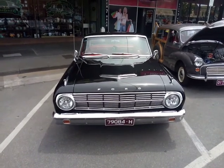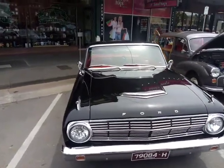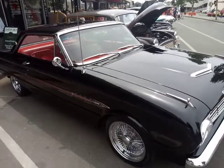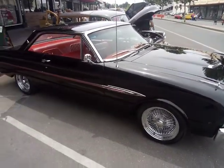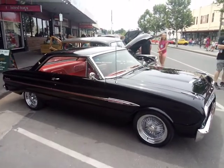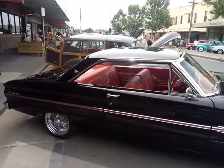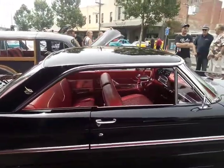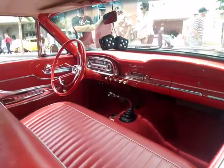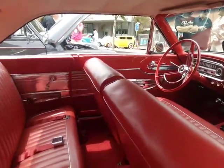So this is an American Ford Sprint. Ford Australia copied this car with the XM 2 door. Virtually the same, but ours had a 6 cylinder, whereas these American ones were V8.